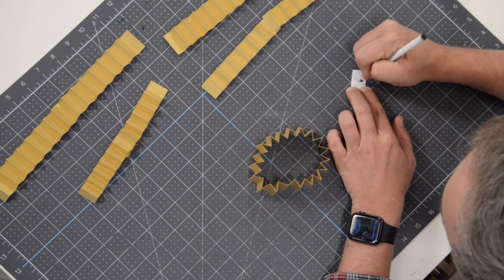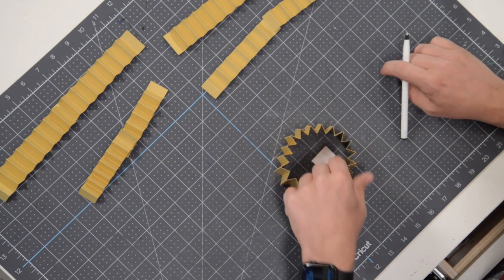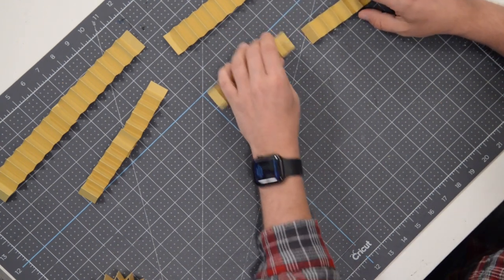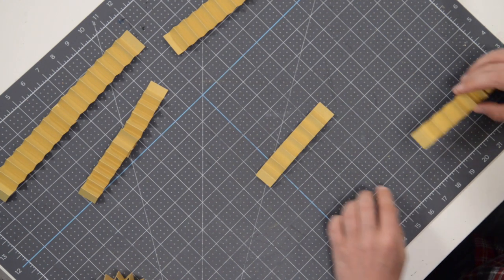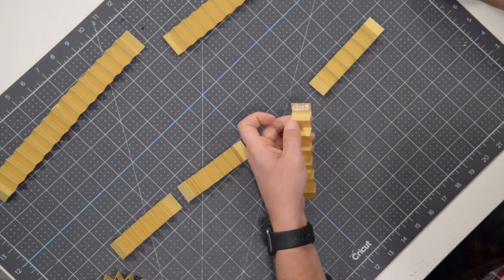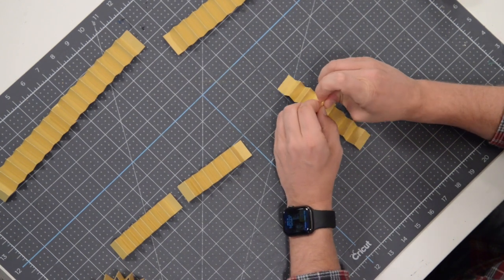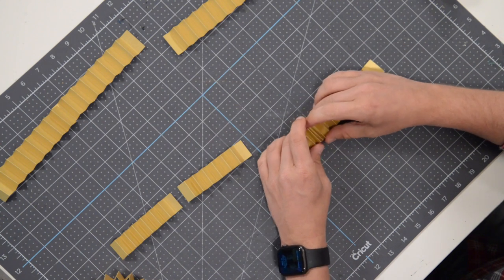If it helps, you can write down the width of each piece once they're assembled. This one is an inch and a half wide so I'll pop that note in. This next one is one inch wide — there should be two of these. Put them together just like we did the first one: throw a little glue on one end, grab the other end, pop it right on top, squeeze it together, and press and hold for a few seconds. Now we have one continuous strip.